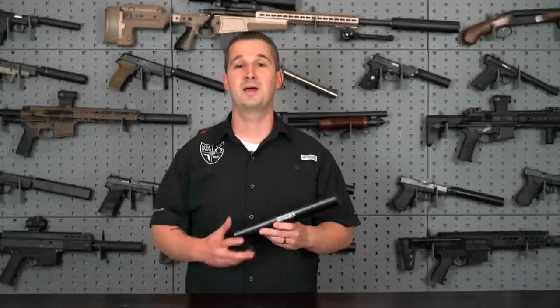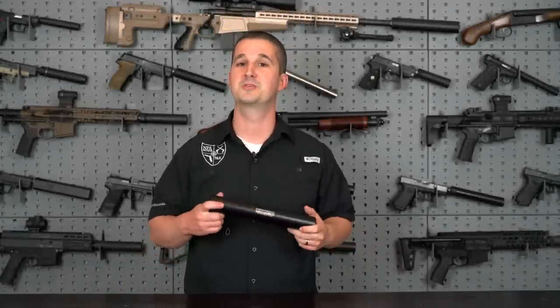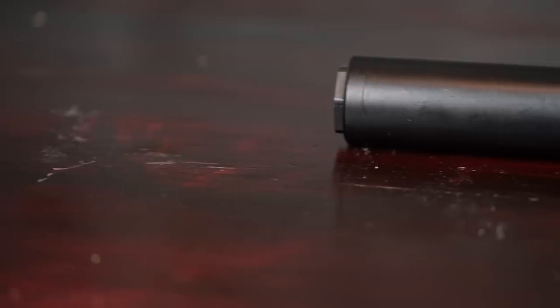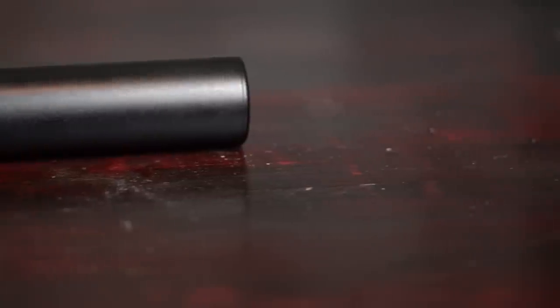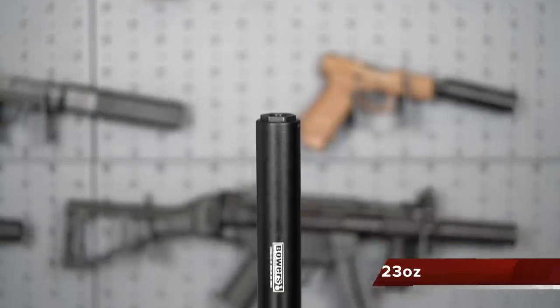Right off the bat, you'll notice this is a pretty large suppressor, but it is doing a pretty big job considering all the different calibers you can use with it. As far as the overall length, it comes in at 11.25 inches, a diameter of 1.75 inches, and it weighs 23 ounces.